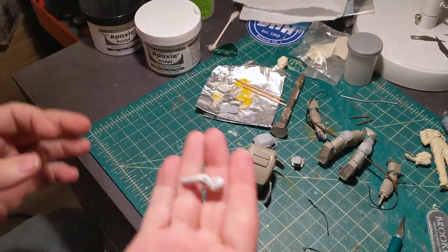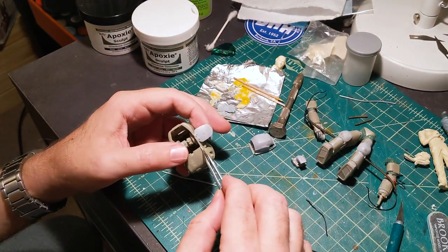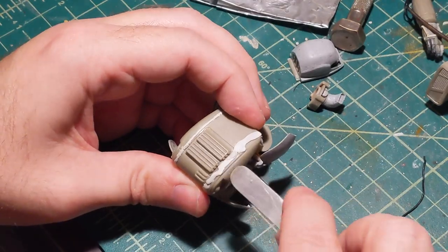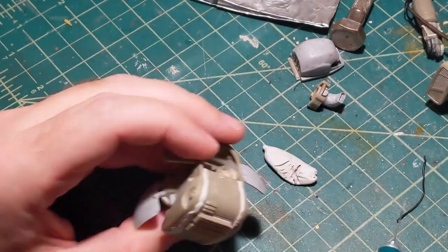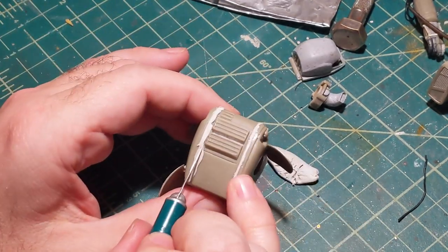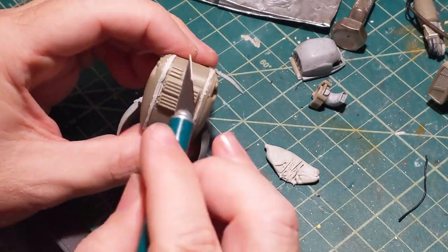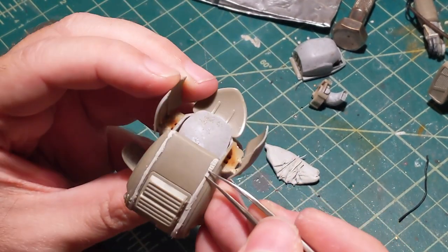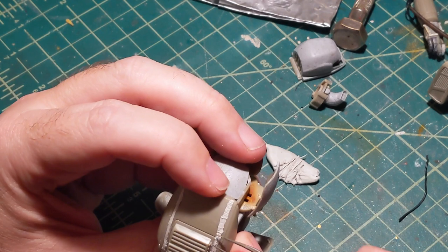For the weld bead on the back I'm using Eve's Epoxy Sculpt — it's a two-part. Mix equal parts together, roll it into little strips and stick it on the back. I'm just using simple things like tweezers, using the edge of it to make the weld bead pattern.